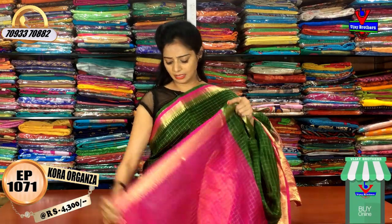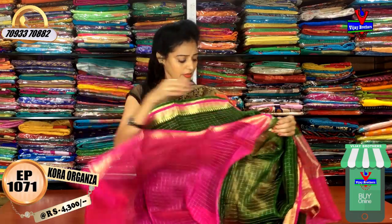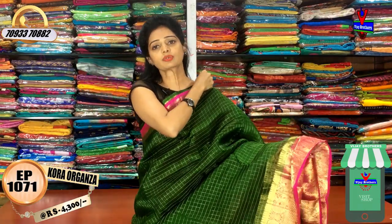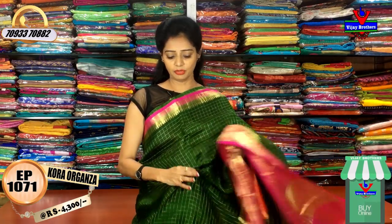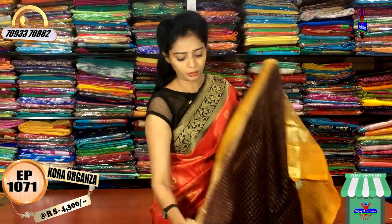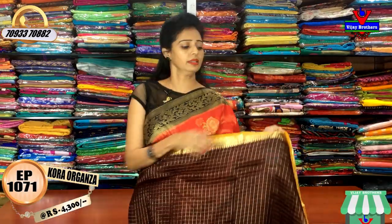Overall, we also have a pink green color, a pink color blouse, and different colors and different designs with a lot of variety. We are available at Vijay Brothers. We have all collections in Vijay Brothers — pure kunchi, bridal collection, designer designs, kuppadas, and Mangalagiri.